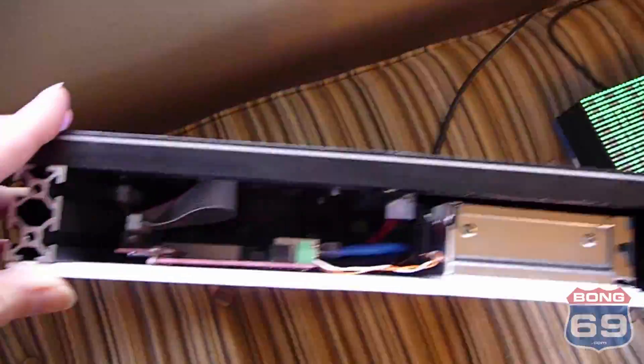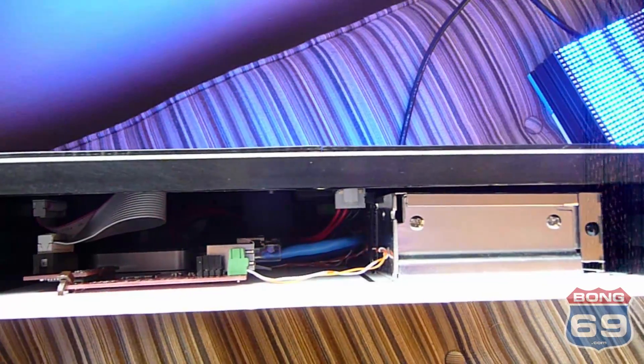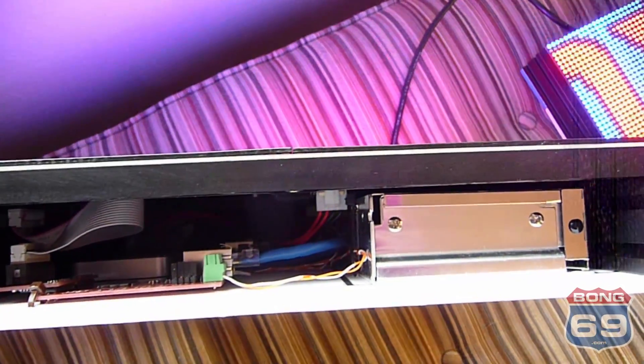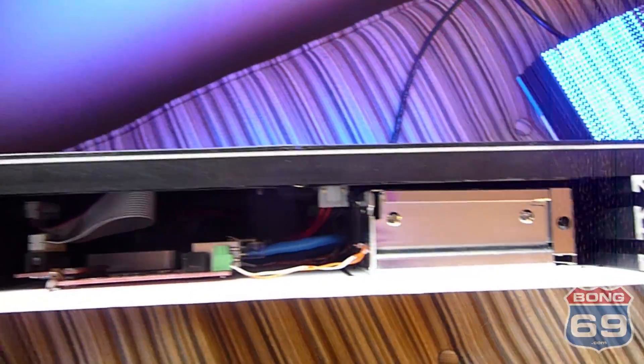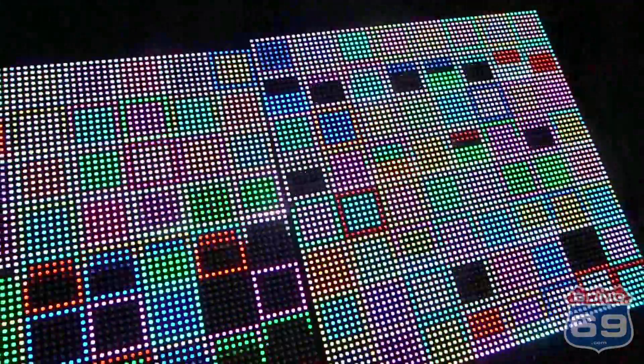This is set up as two separate panels with all the stuff behind the panel. There are two hardware controllers from Ron's Holiday Lights, a power supply, and a Wi-Fi router. So these are wireless — all you've got to do is plug in the power and it works.